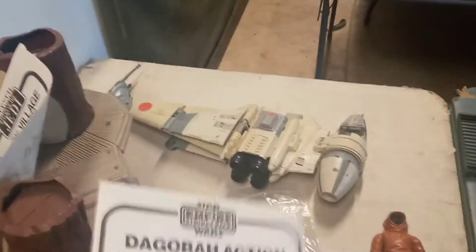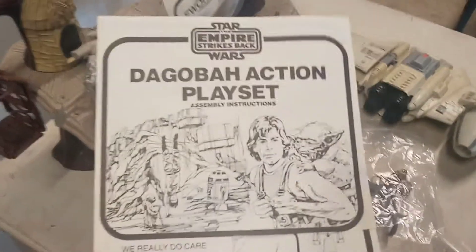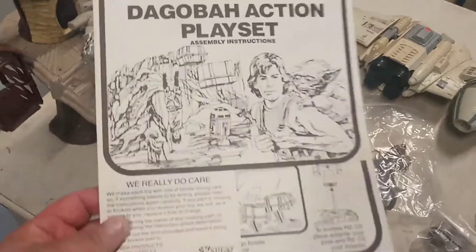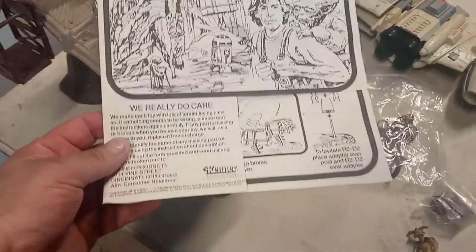I got this when I got the Ewok Village. The guy I got it from had the instructions for the bag — the book action set. I don't have that set but I do have the instructions now. I looked them up, they're about $10. It's kind of cool.